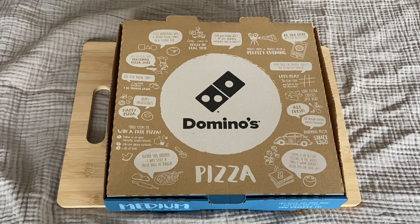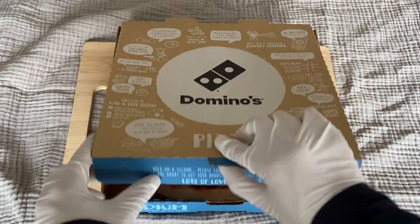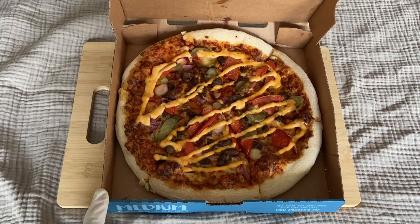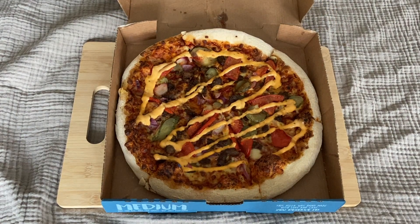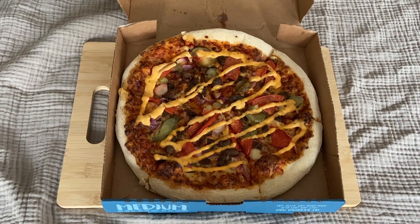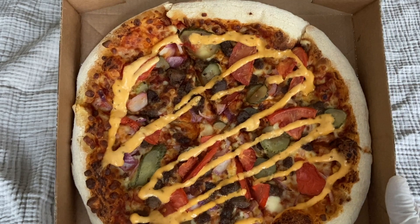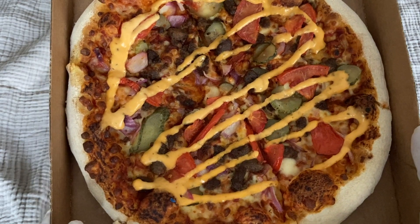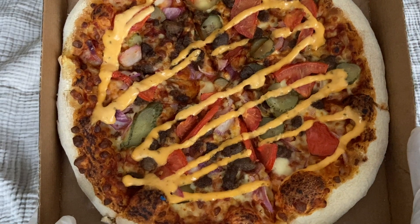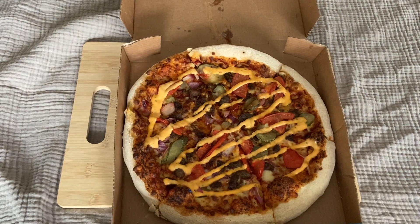Welcome to another digital food review. Today we have Domino's pizza — the cheeseburger pizza. It's a new pizza, and I love cheeseburgers and I love pizza, so it should be okay. You can see there's tomato, pickles, some cheeseburger sauce, onions, and of course the meat.